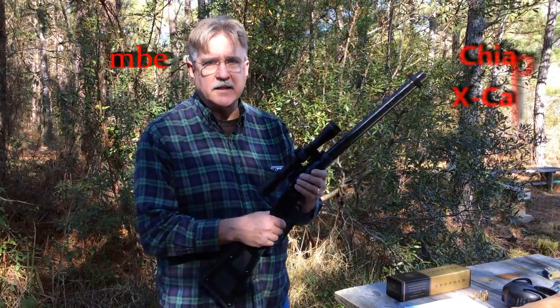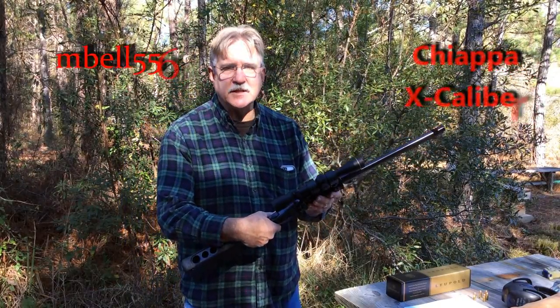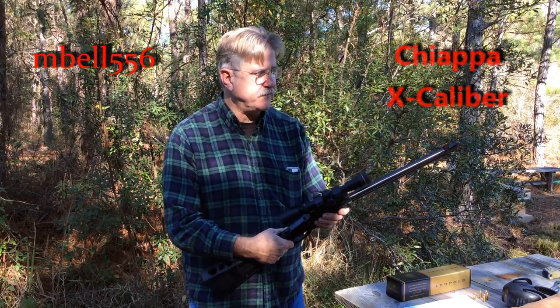This is Mike. We're back out in the field with the Excalibur. This is the Chiapa M6 survival rifle, a 12-gauge over .22 long rifle.